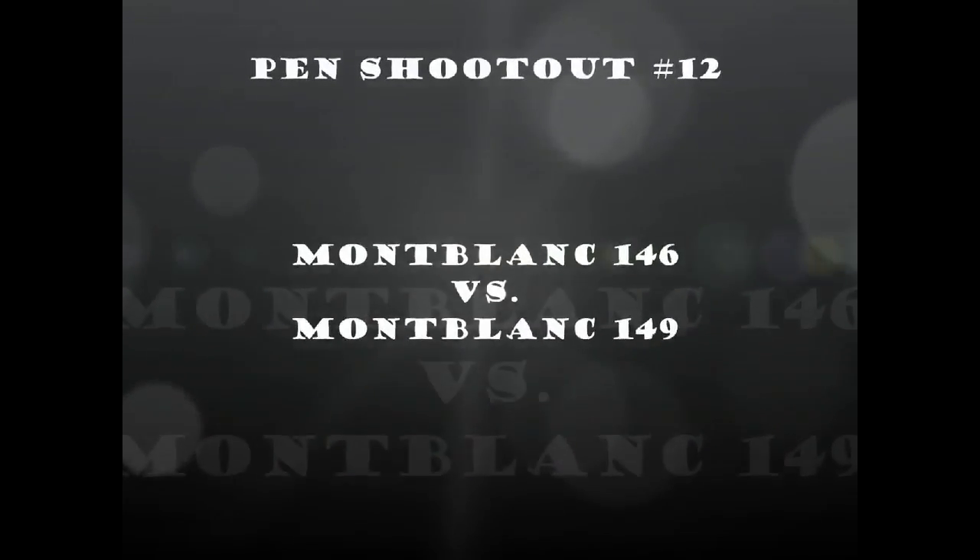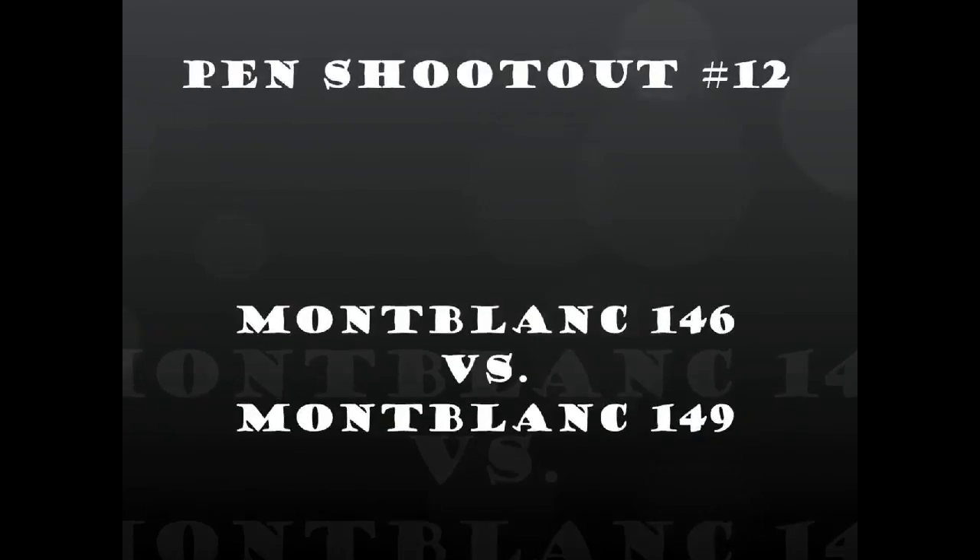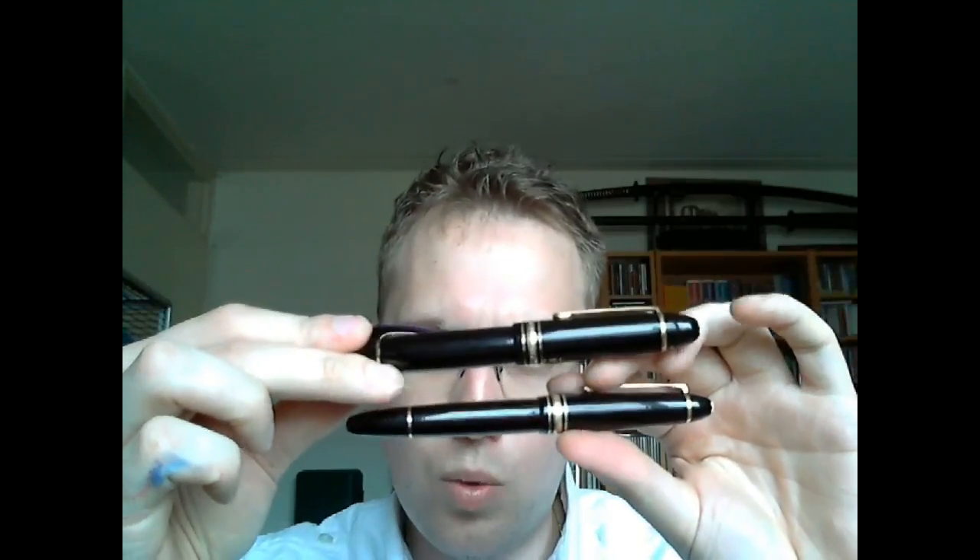It's time for another Fountain Pen shootout. And today, I'm going to do a shootout that I know has been anticipated for a long time by a number of people. I'm sorry I had to make you wait for such a long time, but one of the pens had to be returned from a repair shop and I could not influence that process. Of course, you know what I'm talking about — I'm talking about the Montblanc 146 versus the Montblanc 149.